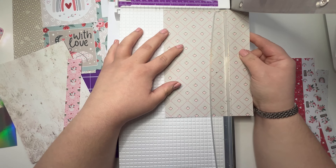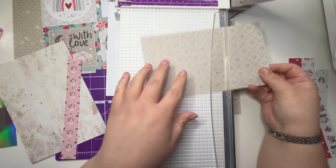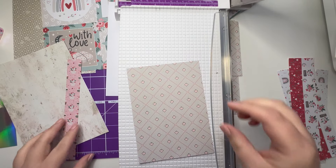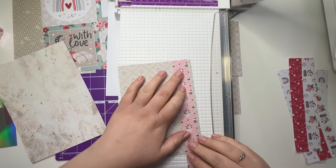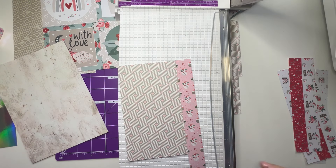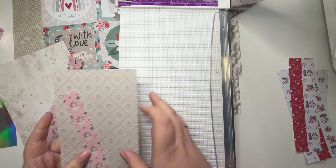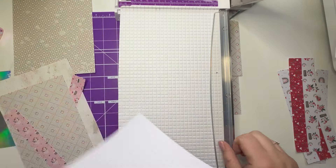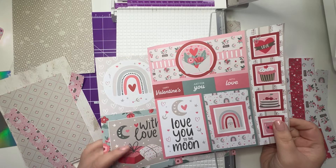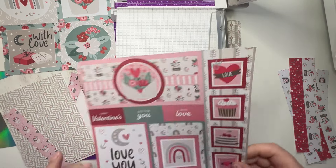I'm going to cut this down one notch under five, one notch under seven. There we go. Then I might just line that up there. There's every chance I'll change my mind, but actually I think 'Love You to the Moon and Back' would fit in better, so we're going to go for that one.